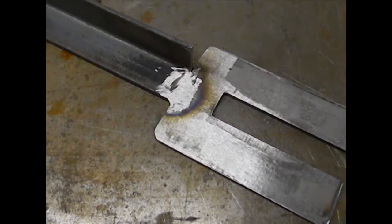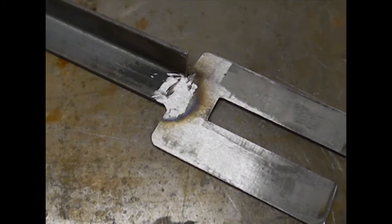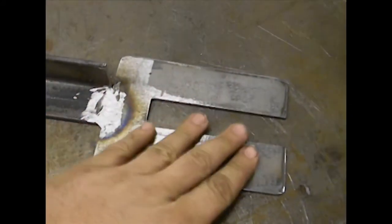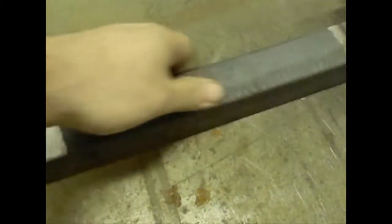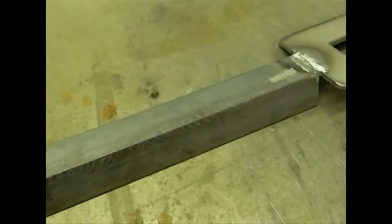Take your plate and cut a 1 inch by 5 inch channel down the middle, then weld it to your angle iron. Clean up your welds and make sure that you have clean contact points on your steel. The cleaner you make this, the better.